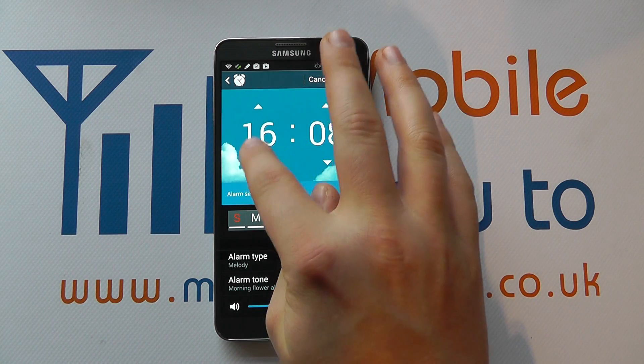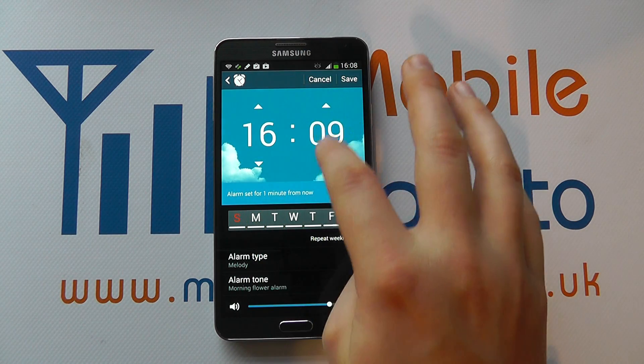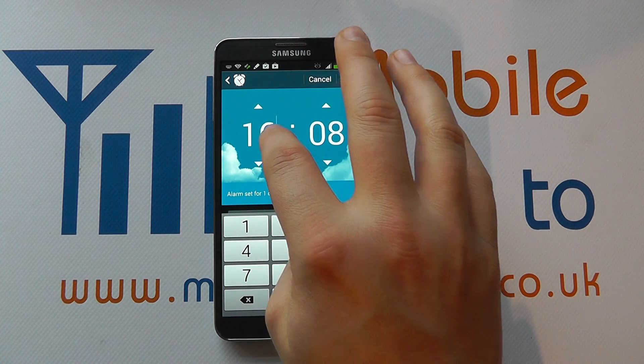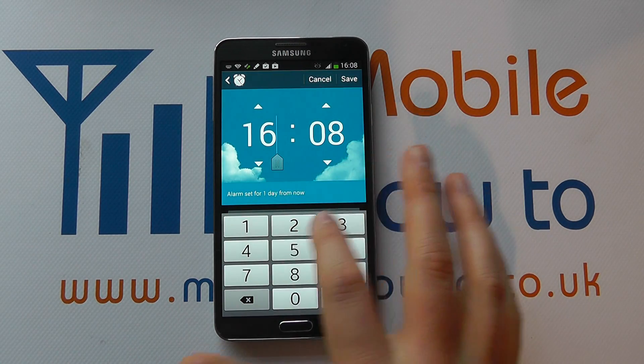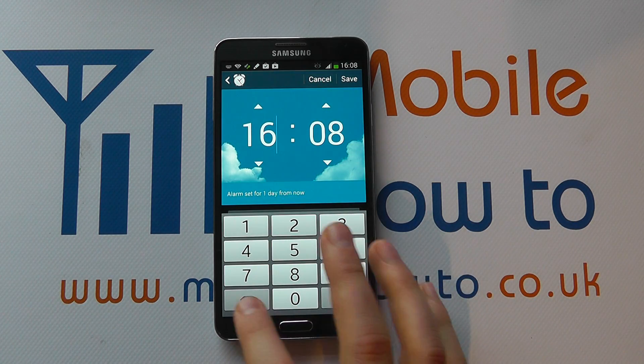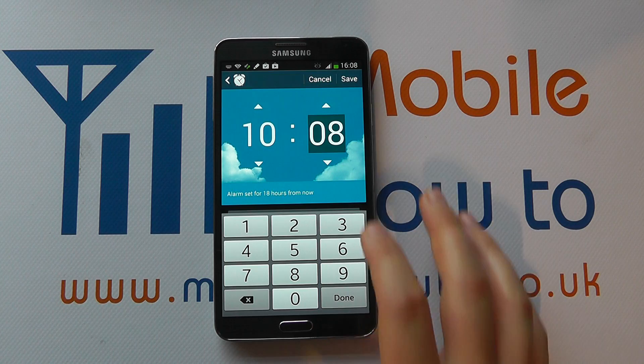It's here that you can set the time of your alarm by using the plus and minus icons, or actually pressing on the specific numbers to change the time that you want the alarm to go off. So let's change it to 10:08.